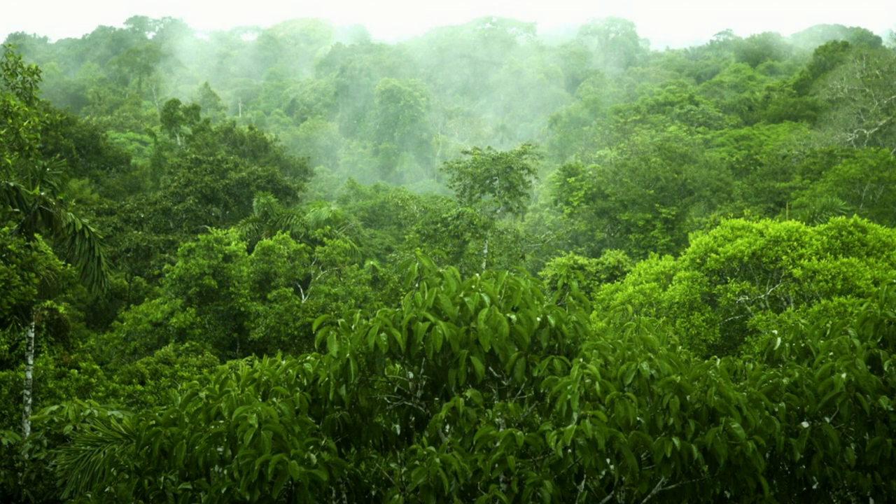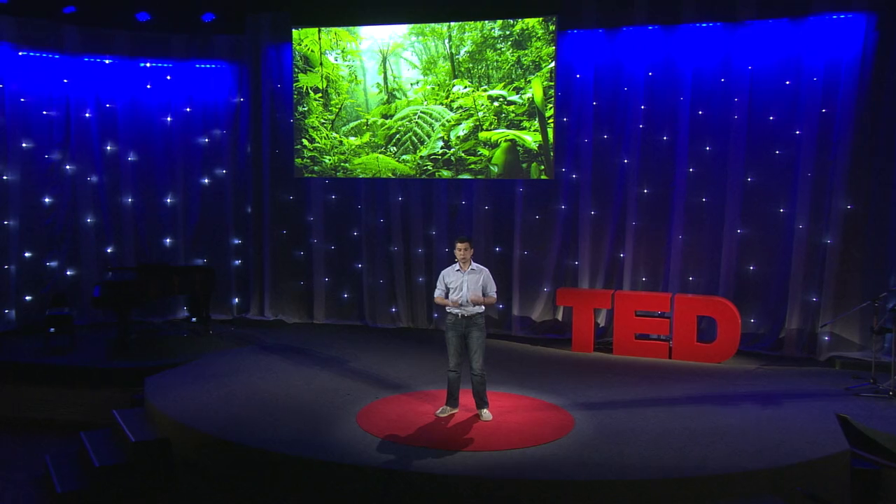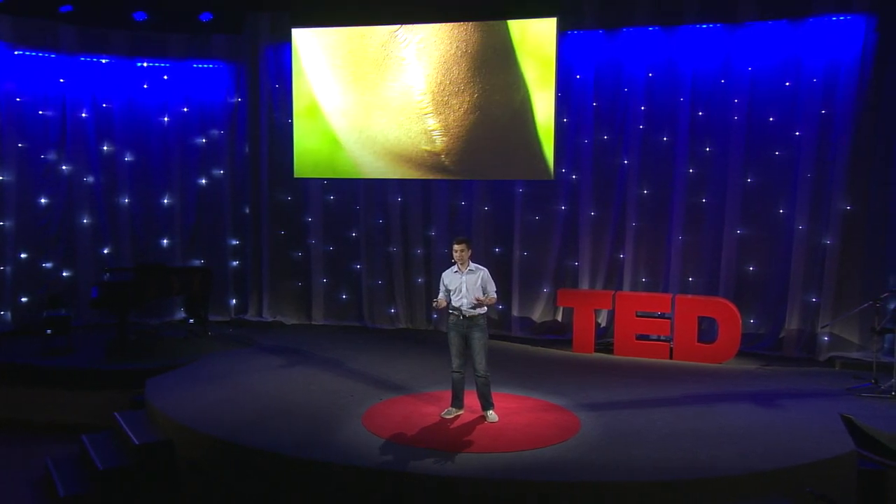Think of the rainforest — you have the canopy, the understory, and the forest floor. All of these parts are made up of different plants, and different animals call them home. Just like that, the extracellular matrix is incredibly diverse in three dimensions. On top of that, the ECM is responsible for all wound healing. If you imagine cutting the body, you have to rebuild this very complex ECM in order for it to form again. A scar, in fact, is actually poorly formed extracellular matrix.